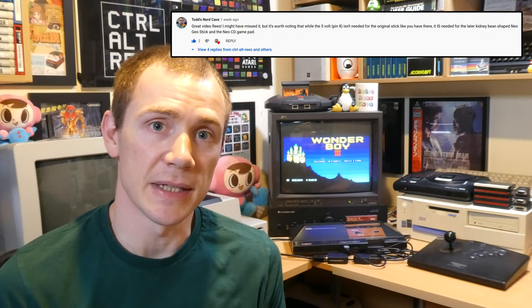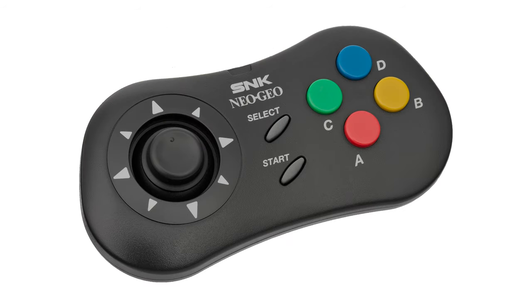Thanks to a suggestion from a viewer on the previous video, this adapter will also be compatible with the later Kidney Bean style controllers and the Neo Geo CD pad, which require a 5V feed from the console to function, except in the case of the Amstrad machines for reasons I'll go into in a moment.